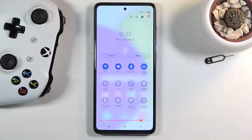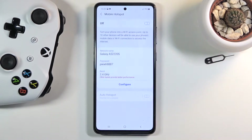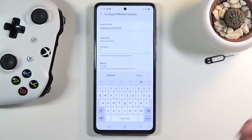To get started, let's pull down the notification panel and find the hotspot toggle — for me it's right over here, mobile hotspot. Once you find it, hold it. This will take us to the settings. I recommend holding it instead of just turning it on, because by default it's going to have some wonky password. So let's tap on the configure button and change that password.